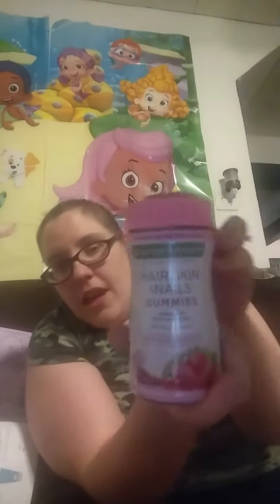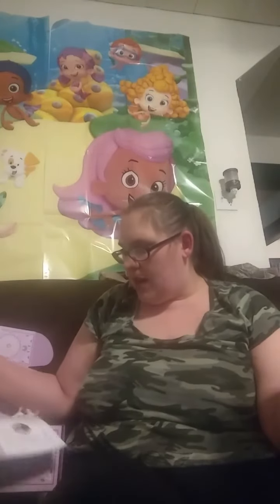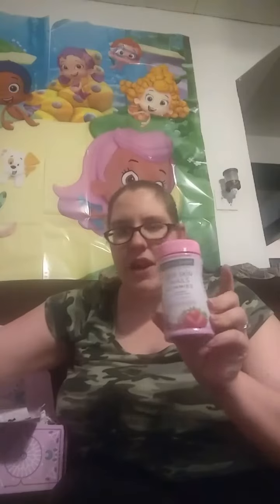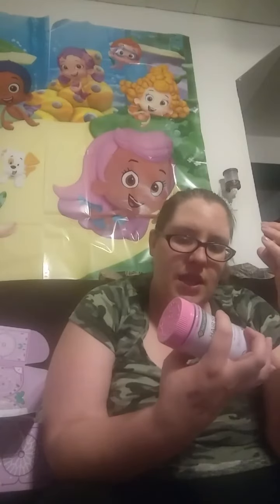That little thing that was in the front — it's hair, skin, and nail gummies with biotin, 2,500 mcg per serving. I forget — I don't think they put in here what it retails for, so this might be it. I've actually heard of people using this and they said it was awesome. I might save this for after I'm done nursing, because I am taking prenatal vitamins while I am nursing. It doesn't expire until 6/18, so I'm good. I definitely want to try it.